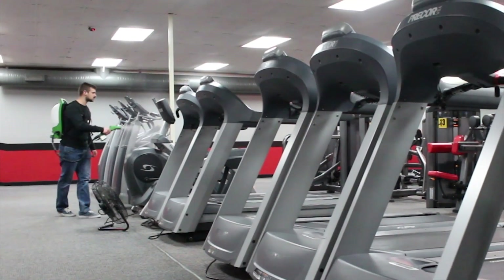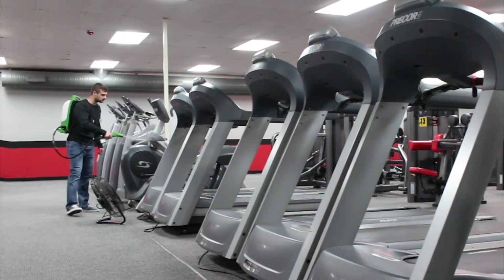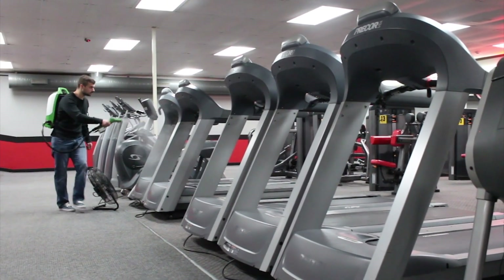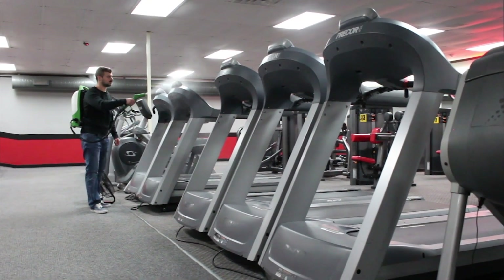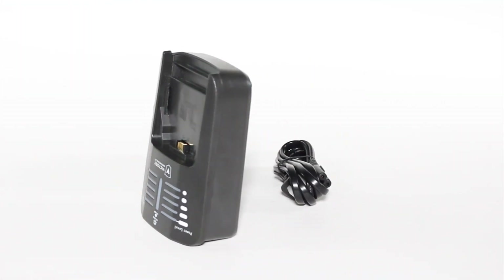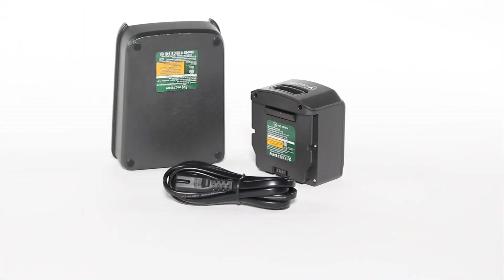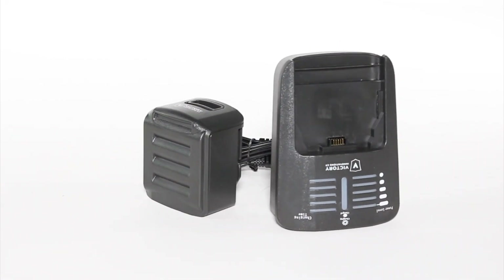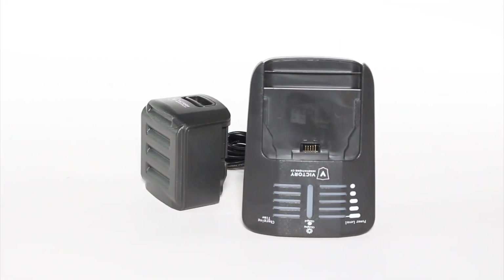Other electrostatic sprayers on the market require the use of a cord for power. To eliminate the inconvenience and hazard of dragging a cord, we've outfitted the Victory Innovations backpack electrostatic sprayer with a powerful 16.8 volt lithium-ion battery. When fully charged, this battery allows our sprayer to spray continuously for four hours.